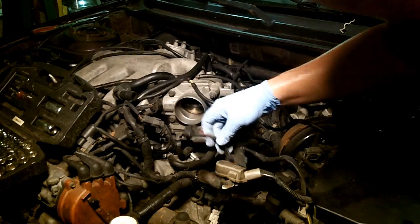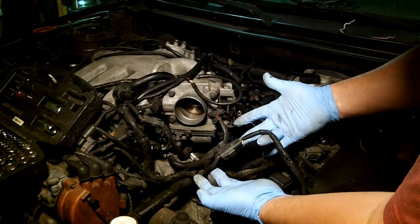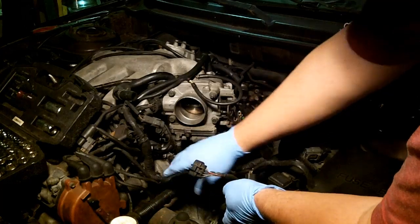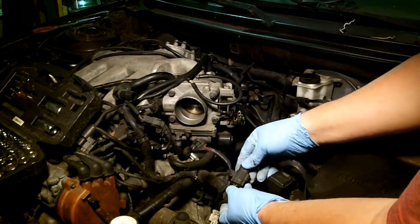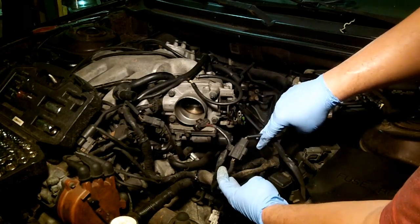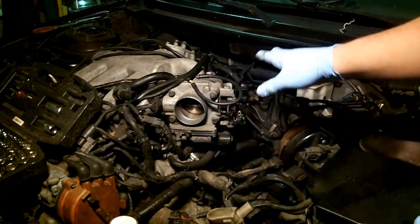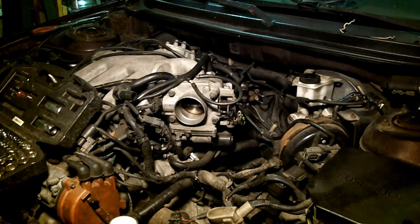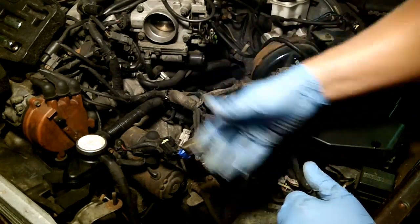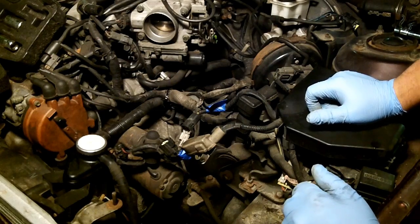Disconnecting some of this stuff and labeling it as we go. I have no idea what this particular harness is for — it's just a general connector that goes from the fuse box to some harness that gets looped into this loom and then goes somewhere. I have to disconnect that and label both sides the same. I'll label this side A and this side A so that both A's go together. I'm going to repeat that step for everything I come across and label it sequentially. There's a lot to disconnect so you'll be busy for a while.